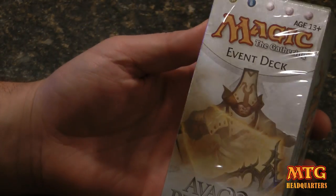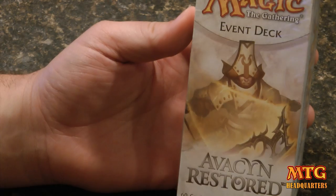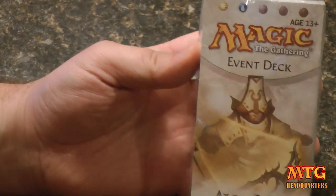Hi guys, Jeremy from MTG Headquarters here, sharing the unboxing of the Avacyn Restored Event Deck Humanity's Vengeance.